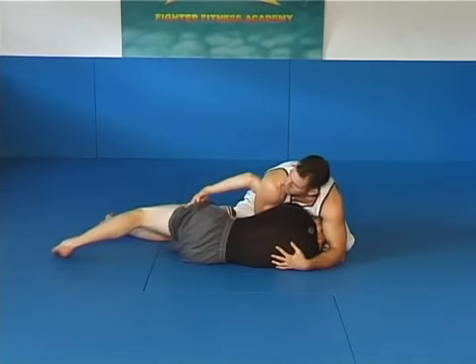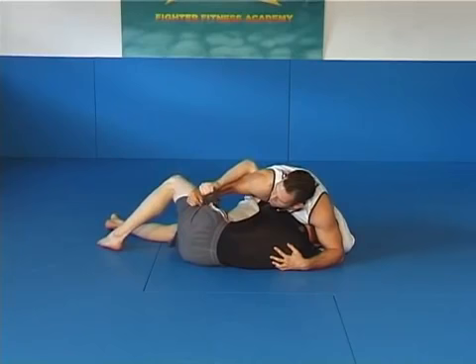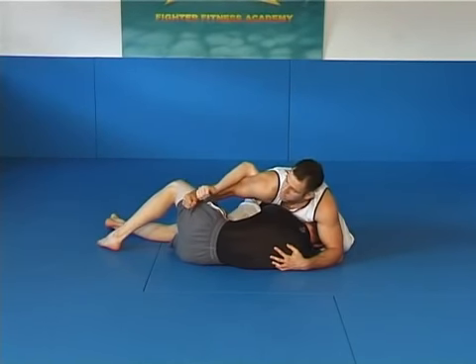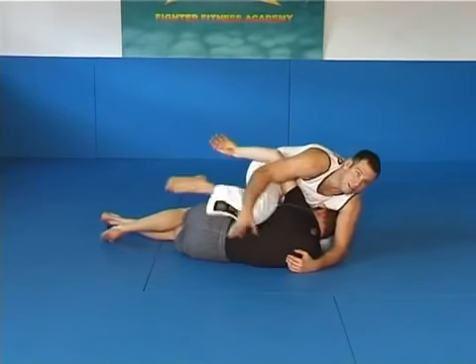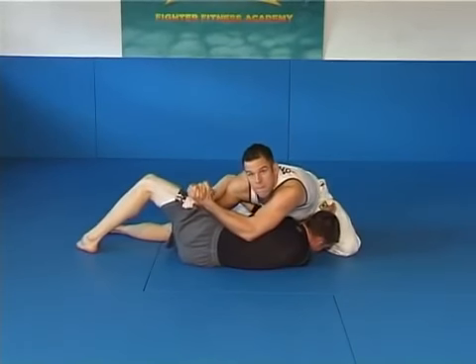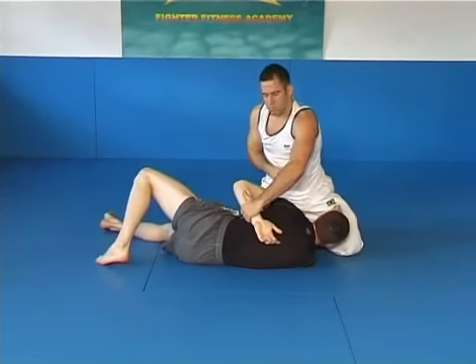Here he is getting out. I couldn't apply the Brabo choke anymore, so I move up here and I pull close to his pants. If he's opening up, I would go for the Huma Plata — because if he's opening up I couldn't get it here. So if I feel he's opening up, I would immediately go for Huma Plata. But if he's keeping it tight and not letting go, then sprawl and turn and get a great Kimura.